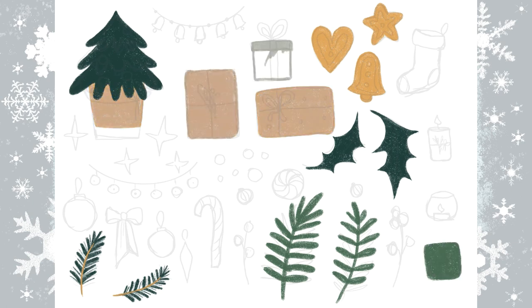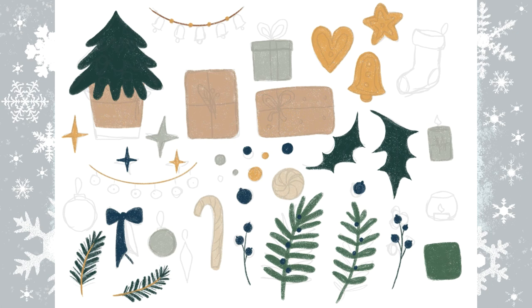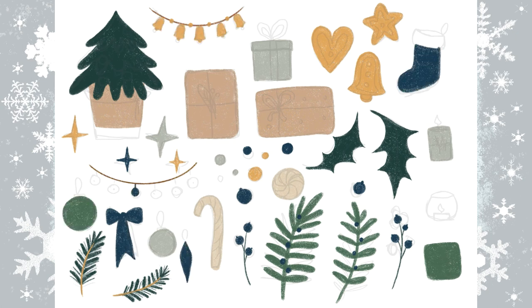The brown is like — how to explain — it's like the color of crafted paper, something like this. So as you see I wrapped my present boxes in crafted paper, and I also have a dark blue color.